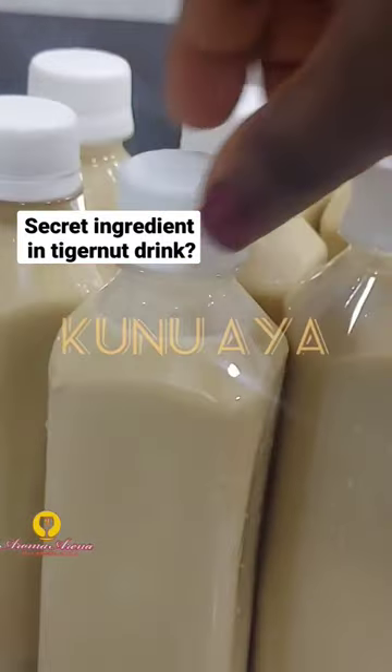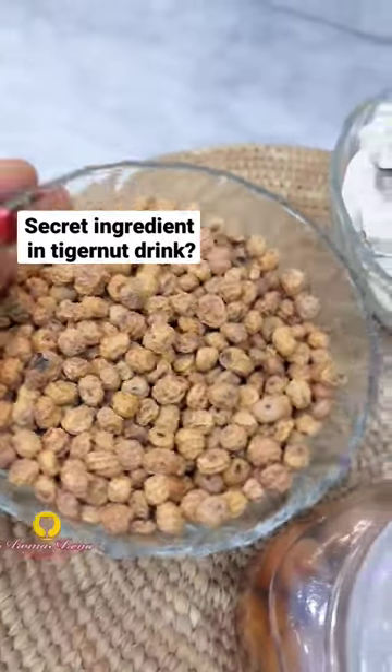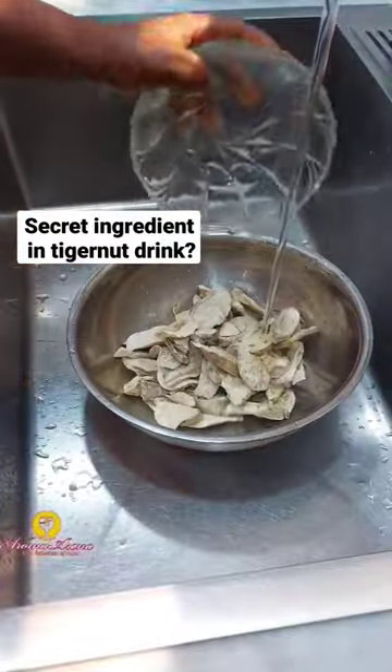Hi fam, ever wondered why some tiger nut drinks are very creamy while some others are not creamy? Here you go — what you just need to add is sweet potatoes to your usual kunun aya ingredients.